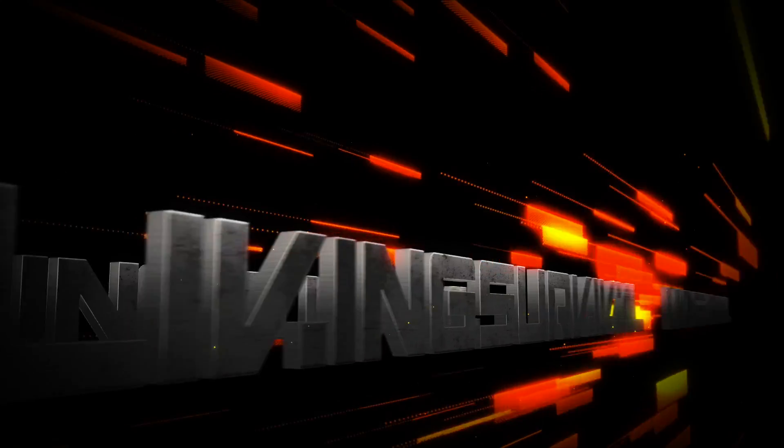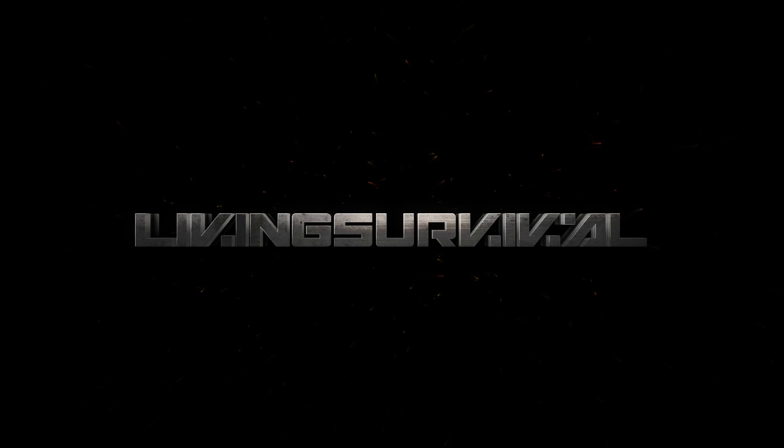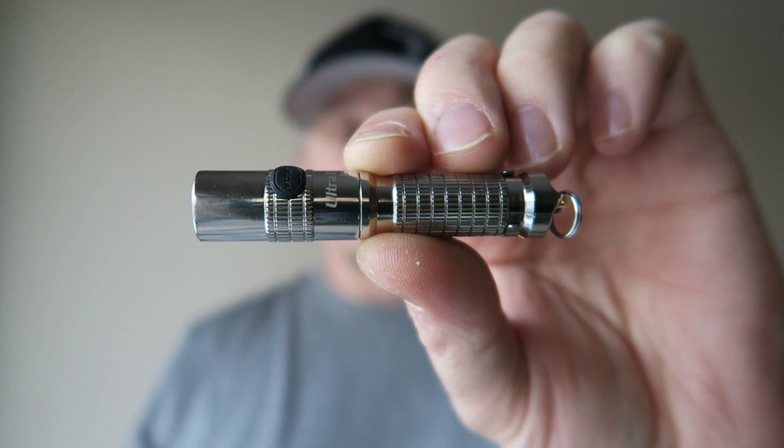Hey everyone, today I have a very bright and inexpensive keychain flashlight that I've had a lot of fun with, and I think you would too. You're watching Living Survival. We're taking a look at the K18 from Ultra Tack. When they contacted me about reviewing this light I gladly said yes, because I've read a lot about this little light and it's met up to the expectations I had for it.